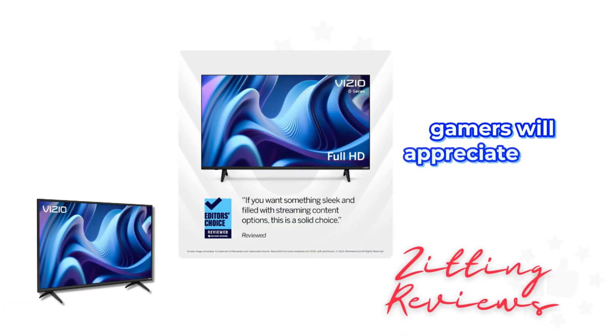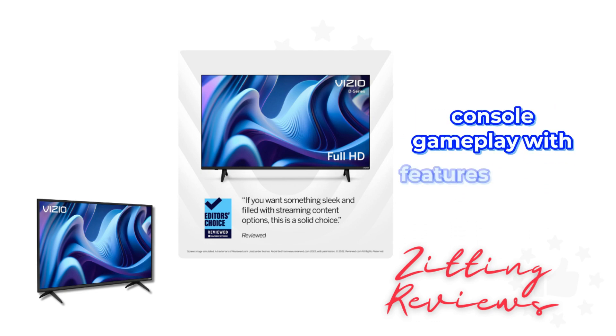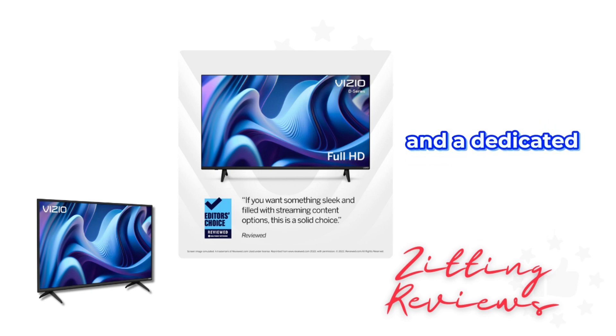Gamers will appreciate the V Gaming Engine. It optimizes the picture mode for gaming and enhances console gameplay with features like auto game mode, variable refresh rate with AMD FreeSync, and a dedicated gaming menu.